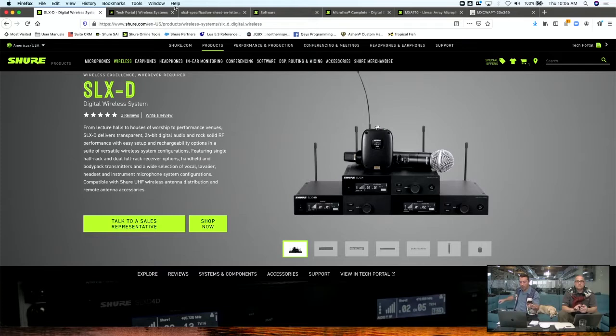It's got the quarter-wave antennas — QLX-D ships with the half-waves. We've got a body pack, we've got a handheld. Let's take a look at the website here so you can see the whole product family. There's a dual-channel receiver as well to go with the other components.